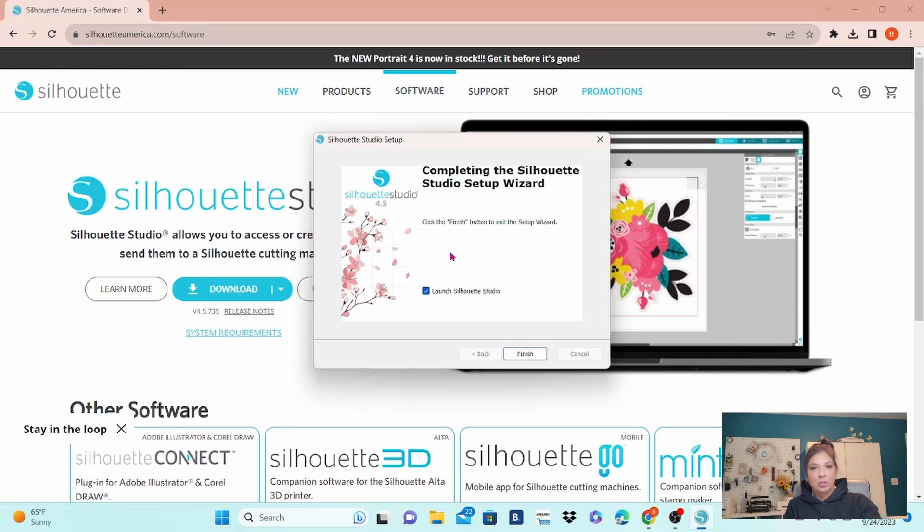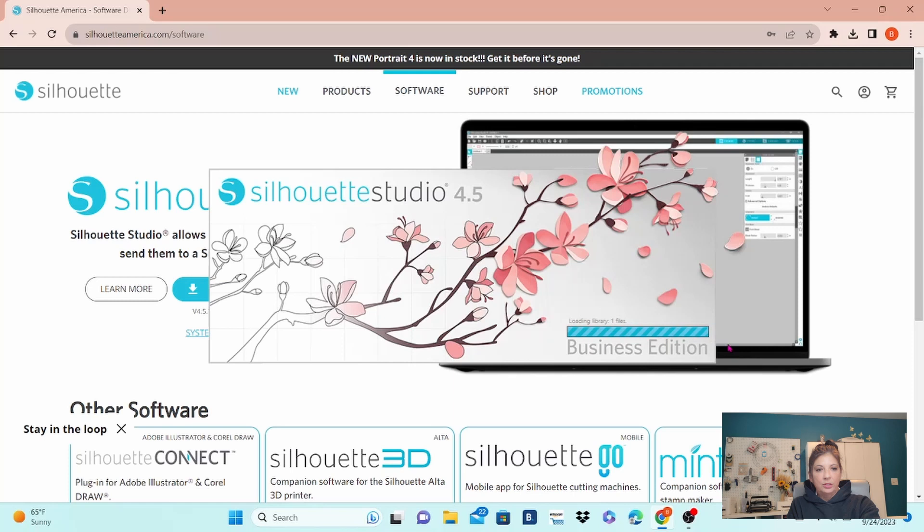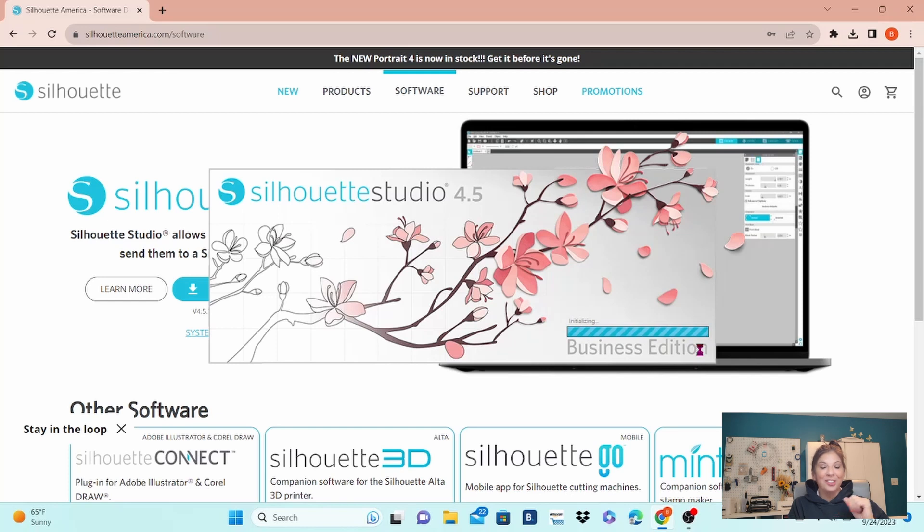It seems to have done its thing here, and I am going to click on Finish. Now it is going to open up Silhouette Studio 4.5. I am running the Business Edition. You do not have to have the Business Edition to run the new machines, but I highly recommend it if you have it in your budget at all. The features in the Business Edition are phenomenal.